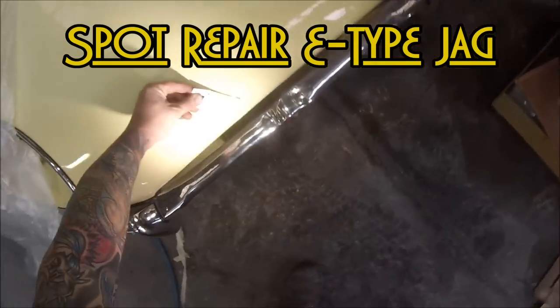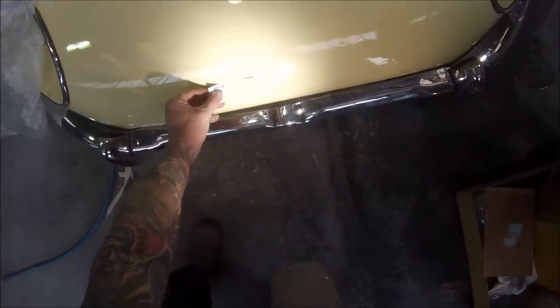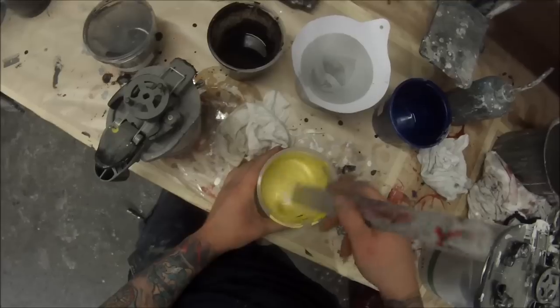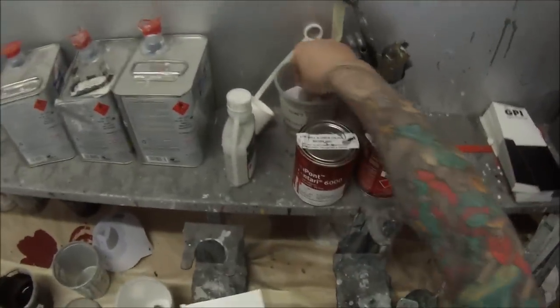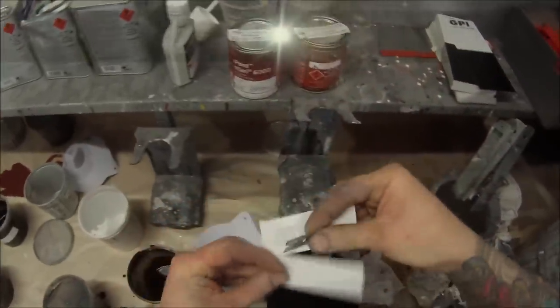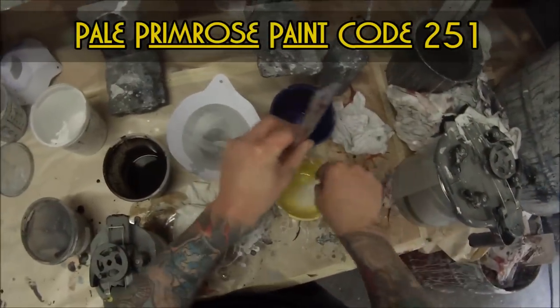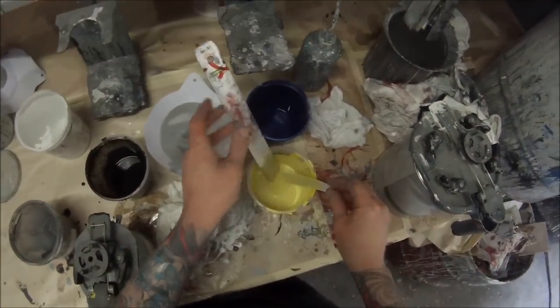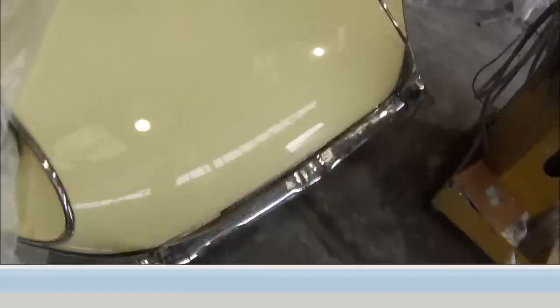We're going to start off by checking our colour. I've mixed it up already and done a colour card. It turned out that the colour was a little bit too on the yellow side, a little bit too colourful. So I've put a little bit of white in there and then a little bit of black, and I'm going to do another colour card. Because I'm doing this one in base coat clear over base, we're going to have to put some clear coat over that once the base coat's dried.